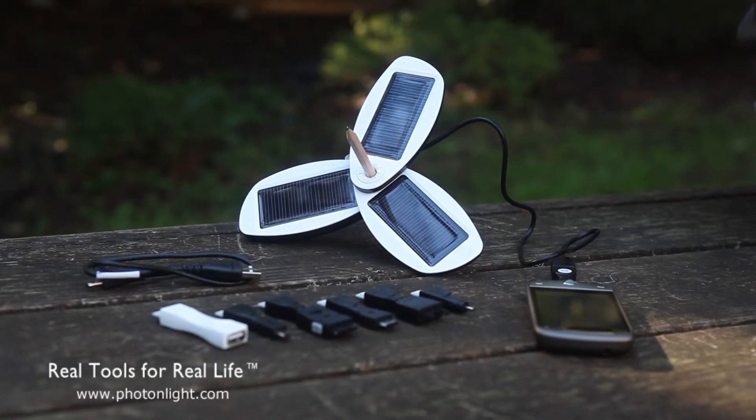Hello, this is Brian from PhotonLight.com, and today we've got a new product. We just got in the Solio Classic Solar Charger. It's a very unique product — basically a solar backup battery that you can use to charge pretty much any portable device.